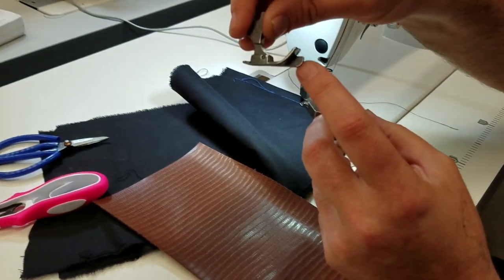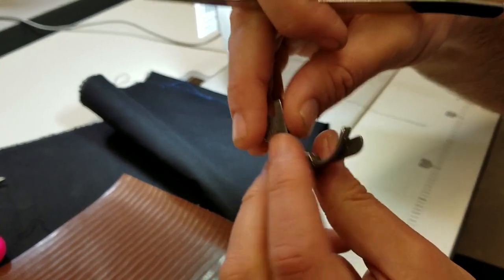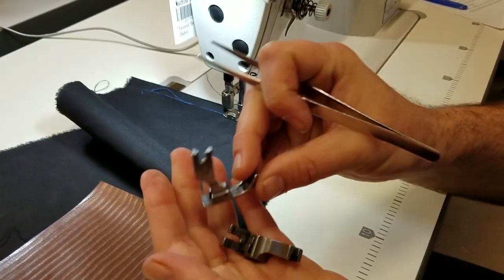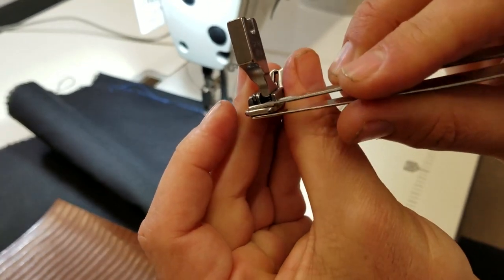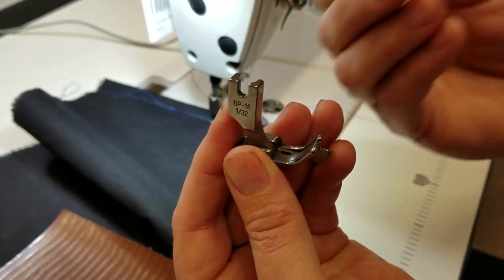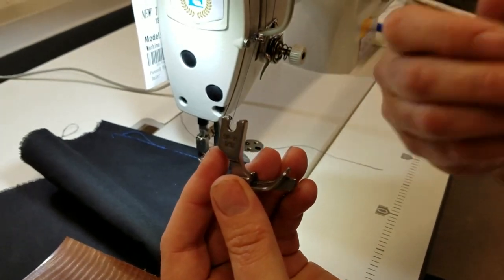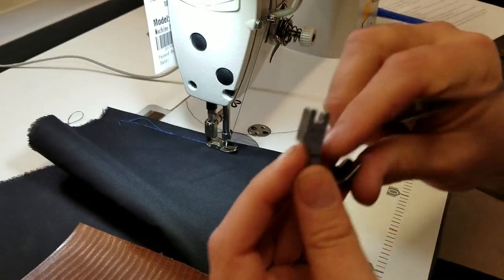But these edge guides are different — the guides are bigger, longer, sturdier. You have a tail right here, and a lot of people like to feed with the tail. For making bags, leather work, webbing, and stuff that is thick, it's much easier to work with.